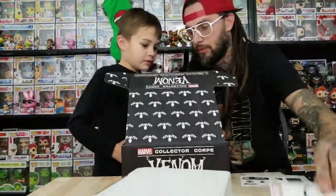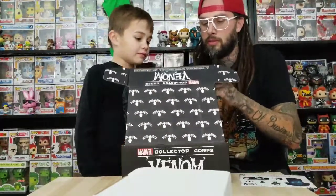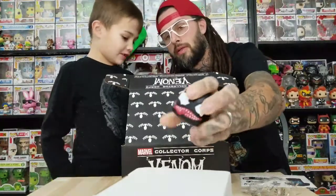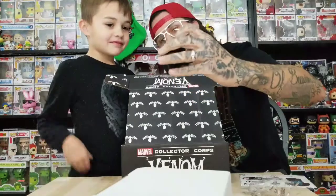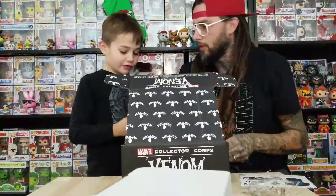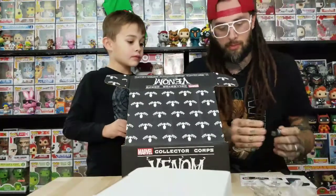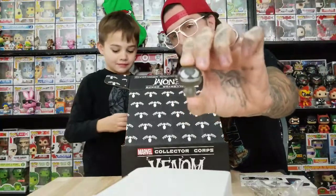First it comes with a sticker, and then there's like a little stress ball but it's a pop Venom head — a stress head, a squeezy thing. It also comes with the Venom pint-sized hero, which is clear. They don't make very many pint-sized heroes anymore.